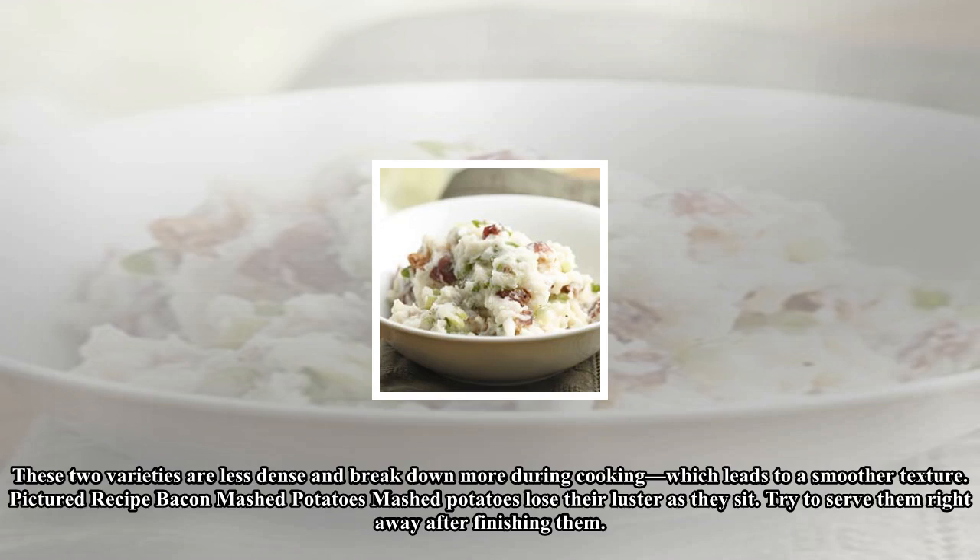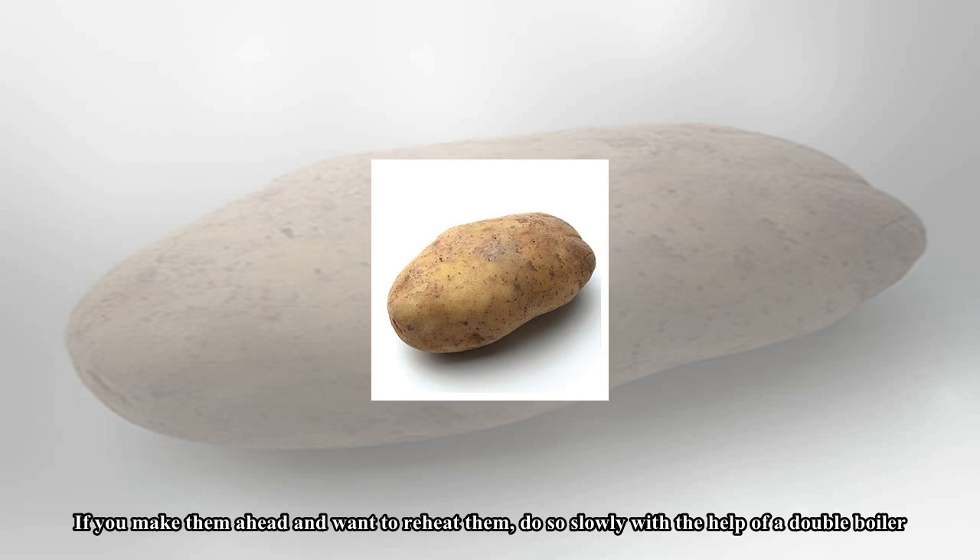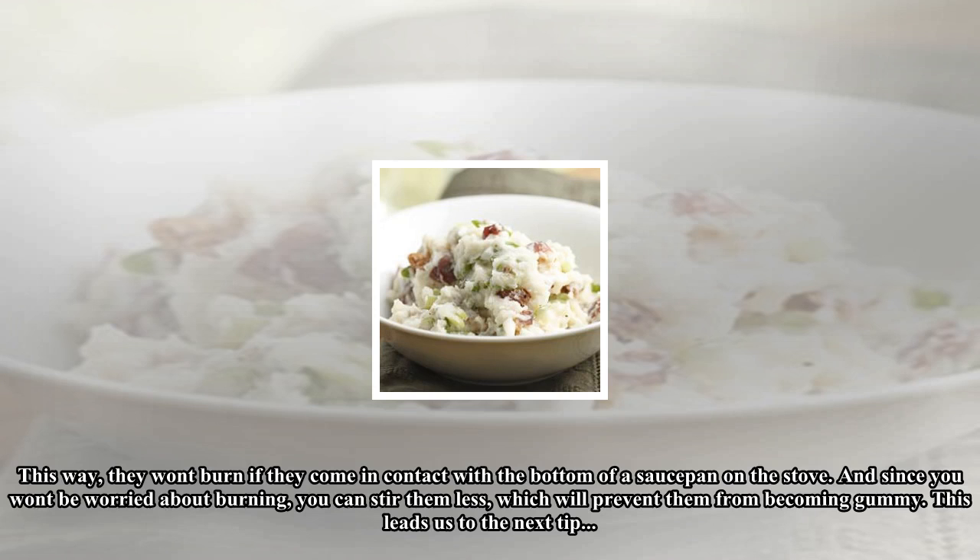Mashed potatoes lose their luster as they sit, so try to serve them right away after finishing them. If you make them ahead and want to reheat them, do so slowly with the help of a double boiler. This way they won't burn if they come in contact with the bottom of a saucepan, and since you won't be worried about burning, you can stir them less, which will prevent them from becoming gummy.